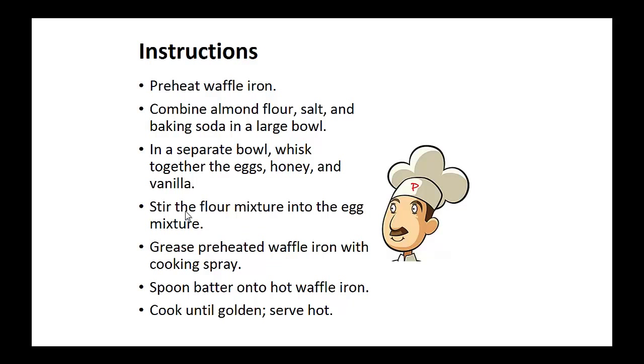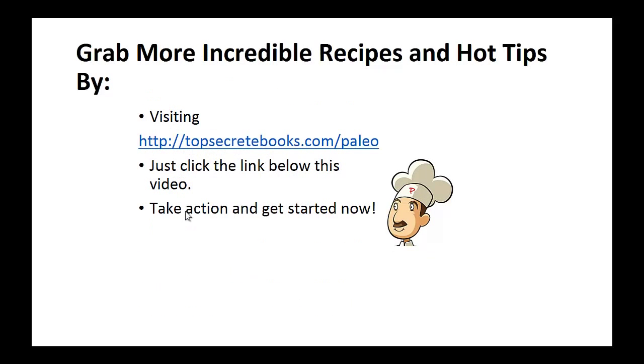Instructions: Preheat your waffle iron. Combine almond flour, salt, and baking soda in a large bowl. In a separate bowl, whisk together the eggs, honey, and vanilla. Stir the flour mixture into the egg mixture. Grease the preheated waffle iron with cooking spray and spoon batter onto the hot waffle iron. Cook until golden brown and serve hot. And that's the recipe of the day.